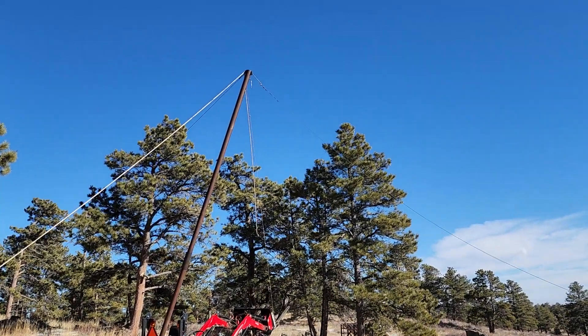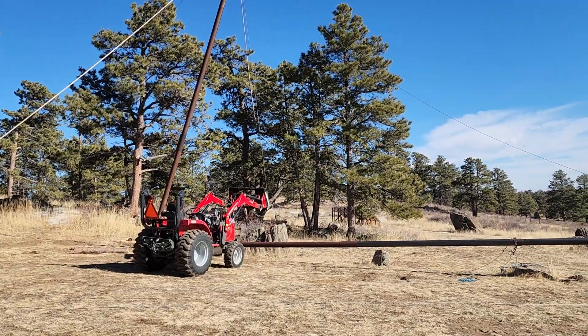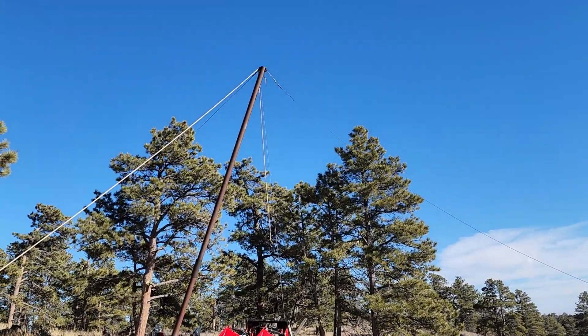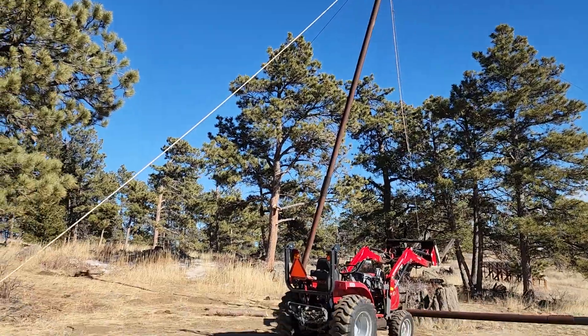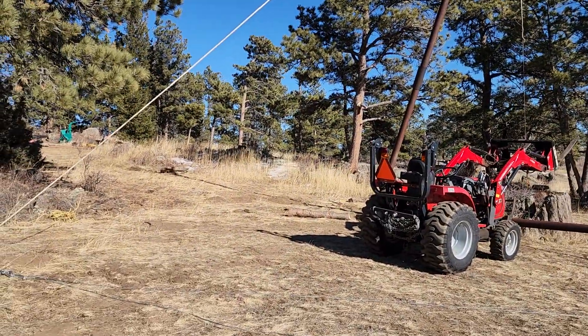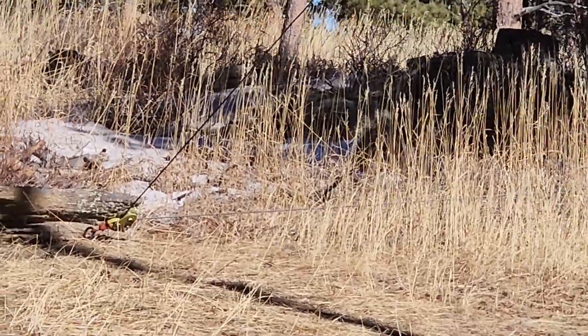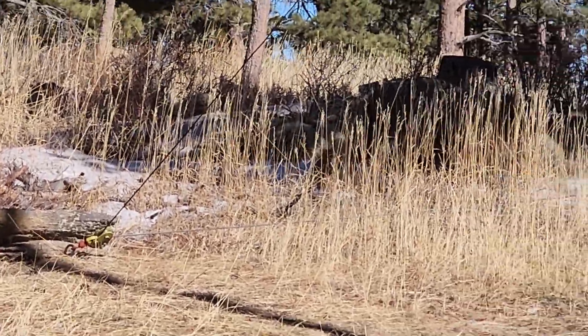That's the gin pole, and in order to get the gin pole started we had to raise it up a little bit with the tractor. The cable from the gin pole comes down over here to a pulley, which is redirected to a truck with a winch.